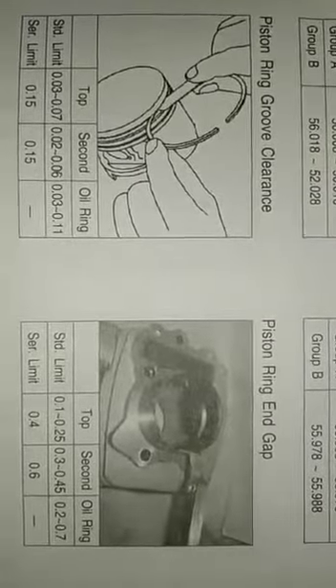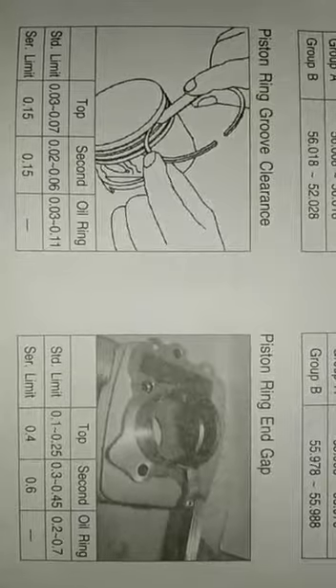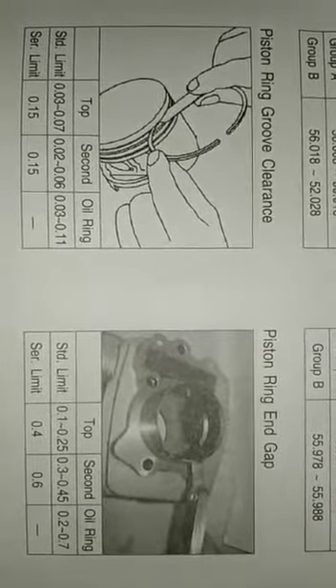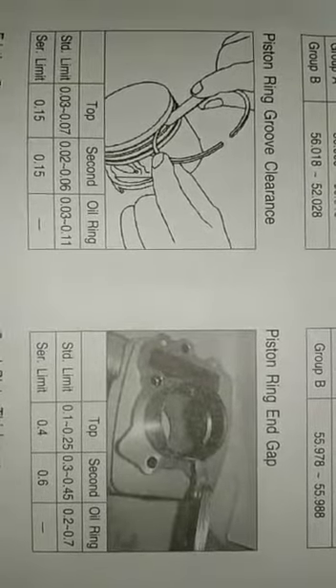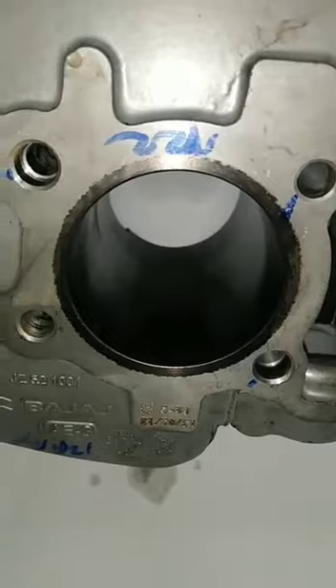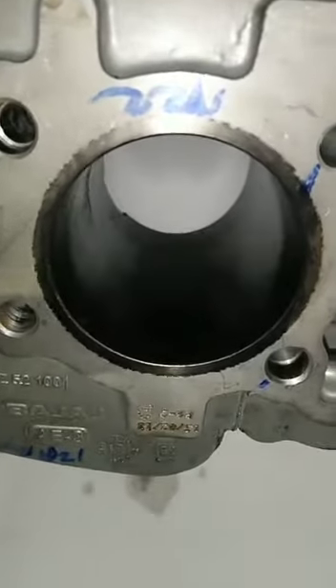Based on the model — this is for BM150 — check for the correct dimensions: standard limit and service limit. Check for score marks on your cylinder block walls.